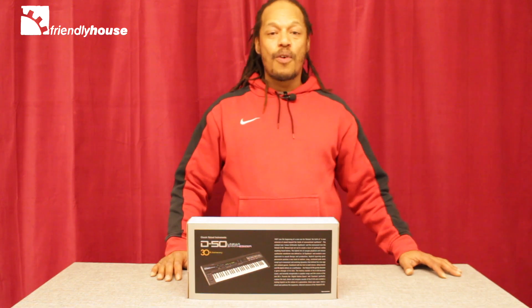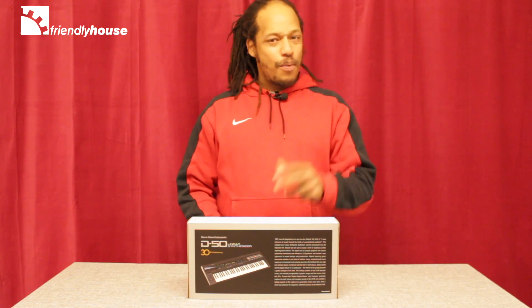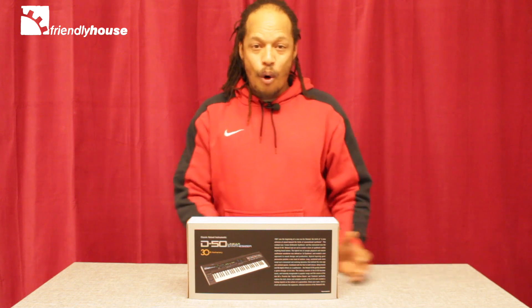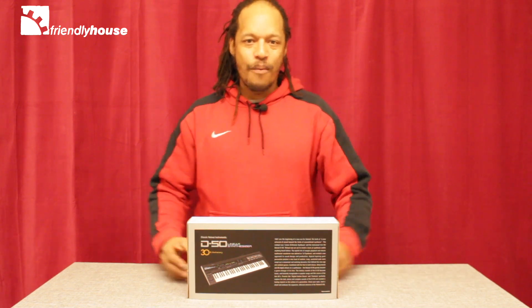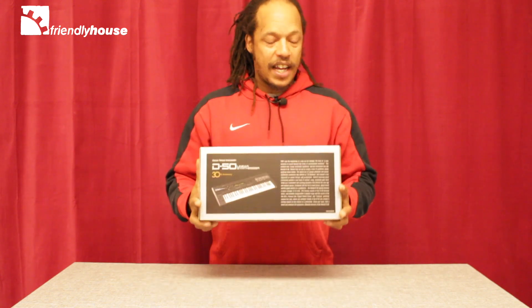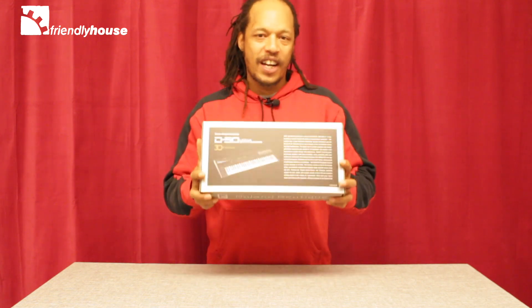Hi, my name is DJ Jojo and welcome to another one of our unboxing videos. The year was 1987 — the Roland D50 was everywhere and all over pop music. Now fast forward to 2018, and we've got the evolution of the Roland D50: the digital version, the Roland Boutique D05, a 16-voice polyphonic synth.